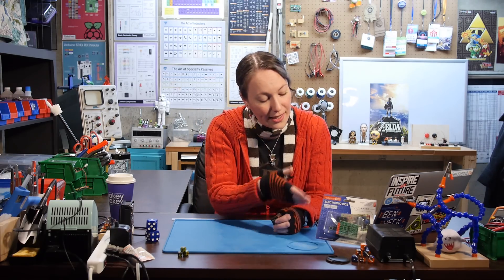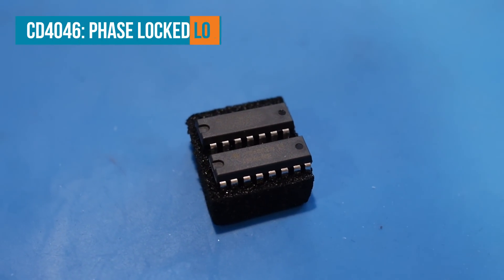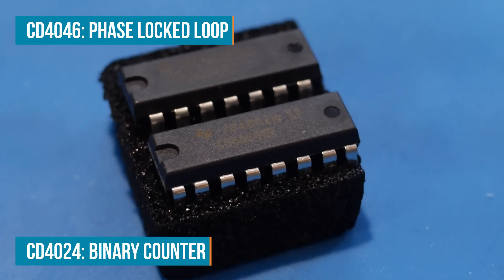In the last episode, we learned about integrated circuits. So I chose a kit that has a couple so we can look at what they do and how they work in a circuit. This kit comes with two ICs: one is a CD4046, a phase locked loop, and the other is a CD4024, which is a binary counter.